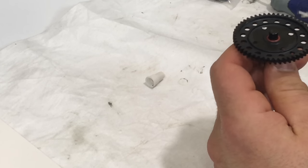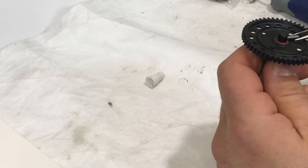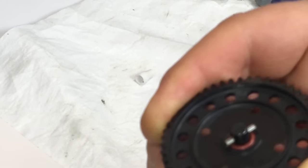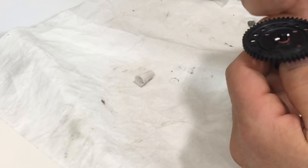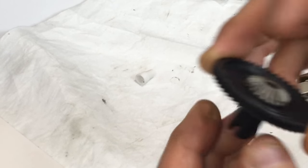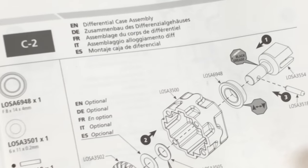On this kit it's not necessary, so they want you to install your pin. That's what threw me off on the front differential - apparently all you need to keep this in place is the pin. As you can see there is some up and down movement, and that's why I would have liked to use the shim. But Losi says it's not necessary. Now we're going to move on to the diff case assembly, which is step C2.